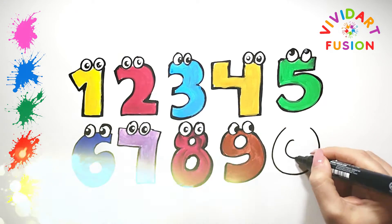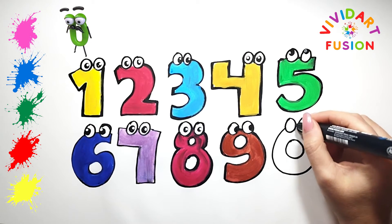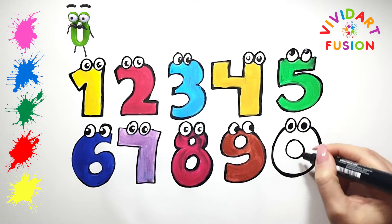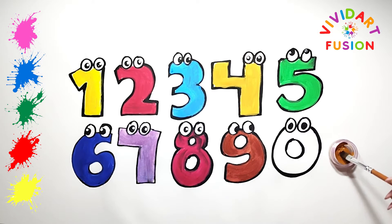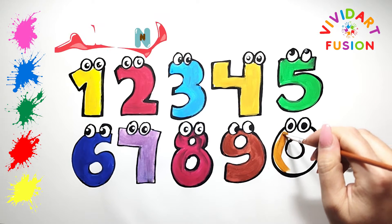And what is the next number? That's right, zero. Zero will look straight ahead.